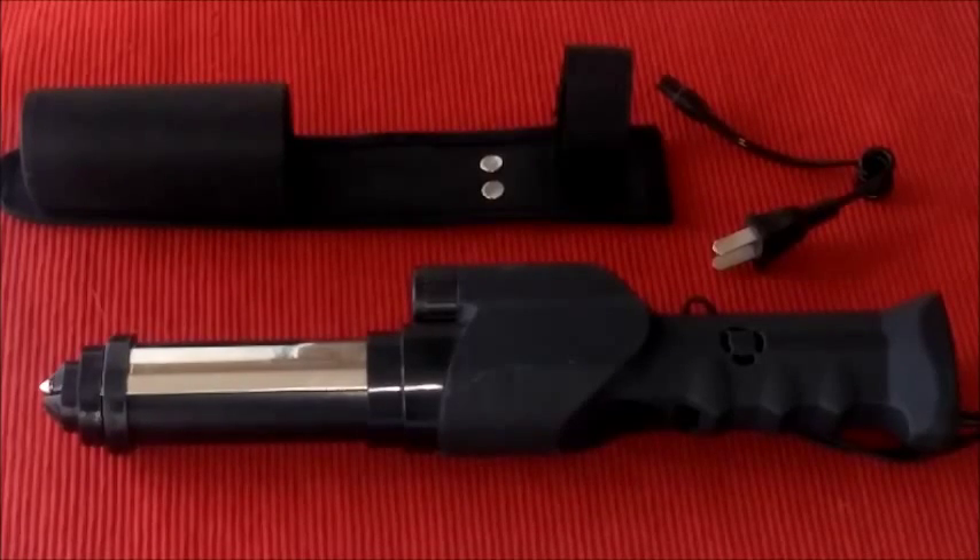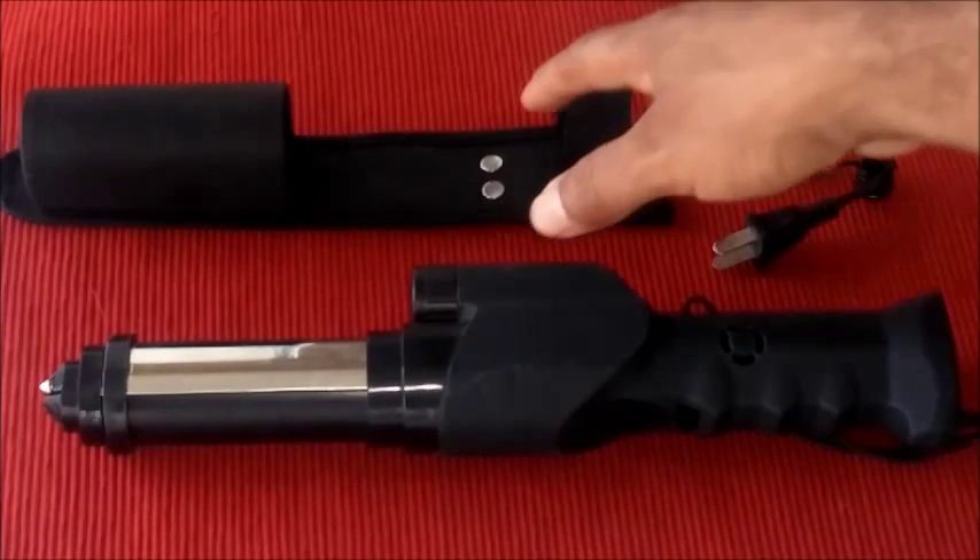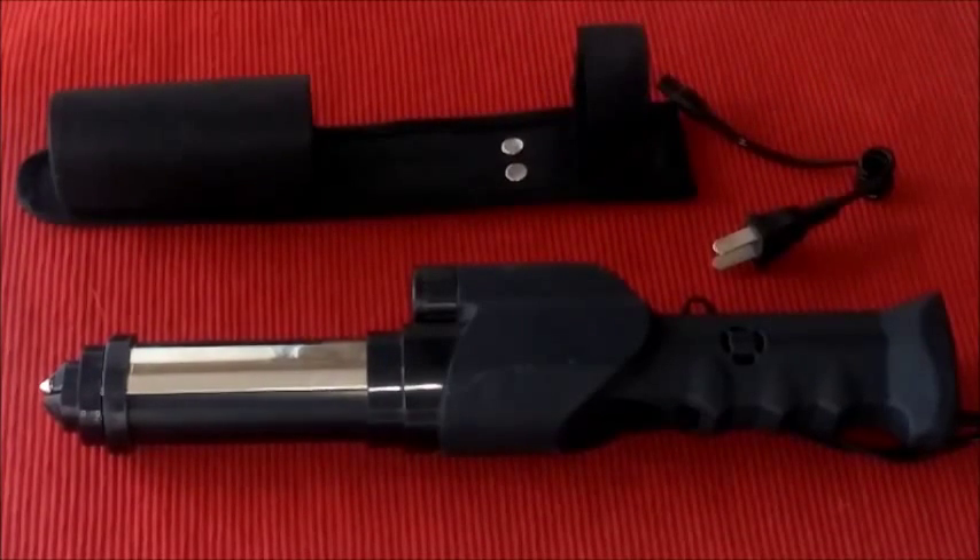Hello folks, this is Charles with FreedomFirstSecurity.com and I want to give you a closer look at our StunMaster Collapsible Stun Baton. This unit right here is about 13 inches when it is collapsed. It does come with a handy belt holster that you see right here. It is not a small unit by any means.